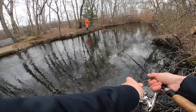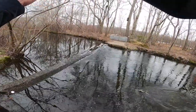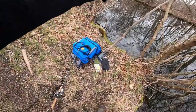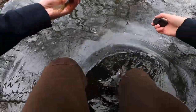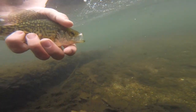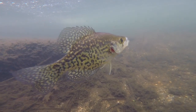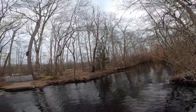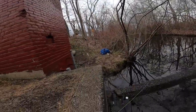Another crappie! My drag kind of gave out — that was weird. I just put the GoPro in over there but I kicked up a lot of mud and spooked a lot of fish, so I'm just going to wait for the fish to go back over there. Hopefully I don't lose the GoPro, but I'm sure I'll find it.